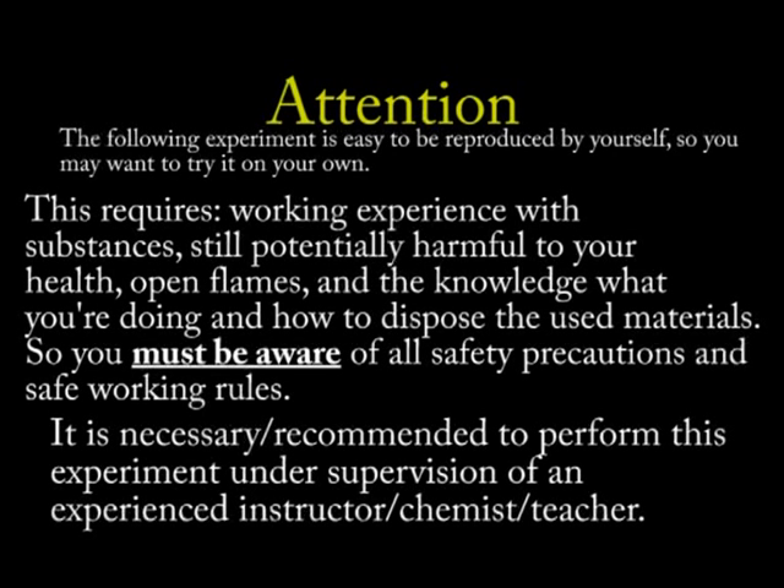The following experiment is easy to reproduce by yourself, so you may want to try it on your own. This requires working experience with substances still potentially harmful to your health, open flames, and the knowledge of what you are doing and how to dispose of the used materials. Further, it is necessary and recommended to perform this experiment under supervision of an experienced instructor, chemist, or teacher.